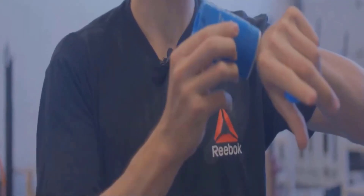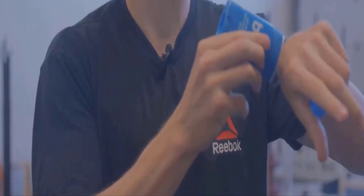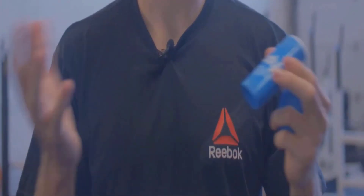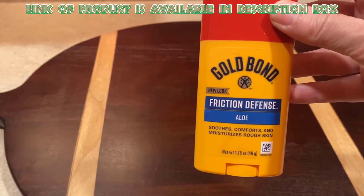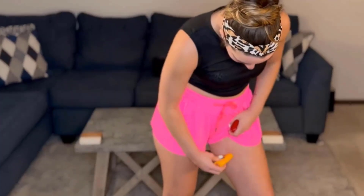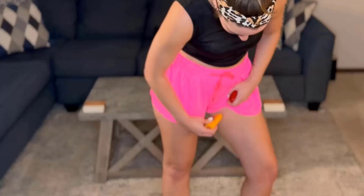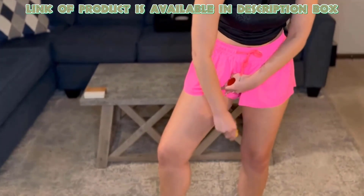Friction Defense Stick helps prevent heat rash by reducing friction. It creates a protective barrier that keeps the skin hydrated and reduces irritation. Gold Bond Friction Defense Stick is great for heat rash — it goes on smoothly, forms a protective barrier that helps keep the skin cool, absorbs moisture, helps prevent rashes, and provides all-day comfort.